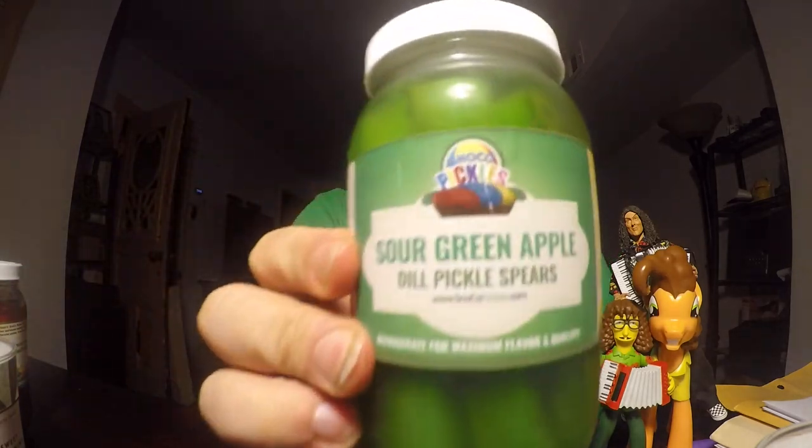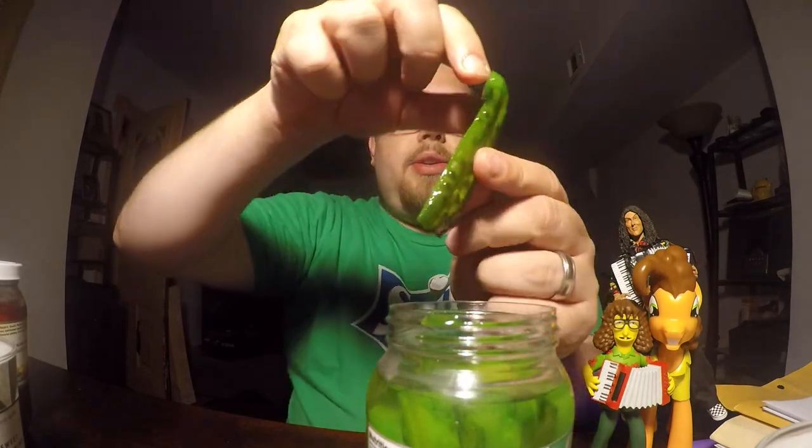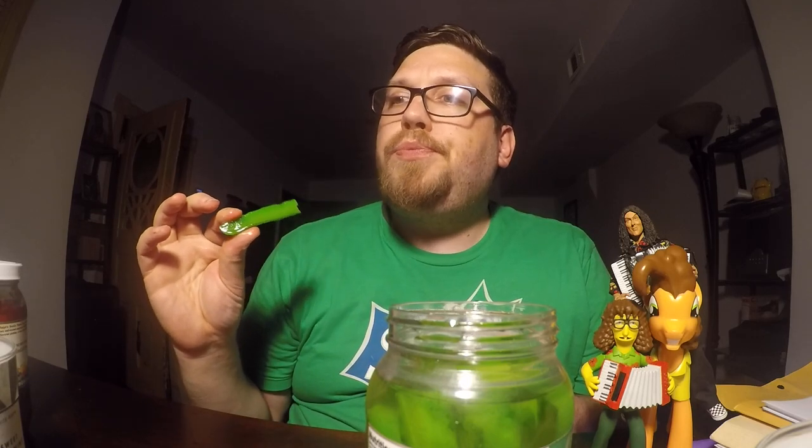The last one we have is Sour Green Apple. As you can see, this one is a very different, neon green color. Let's pull one out and see if it's sour. It does have that sour green apple flavor to it. I've never had a green one of these before — I've had a lot of cherry and fruit punch ones, but this is the first time I've had a green colored one. That is good.